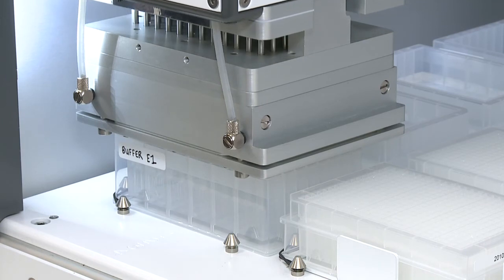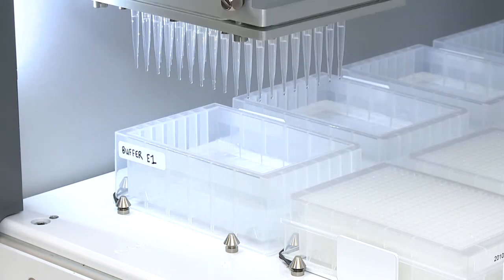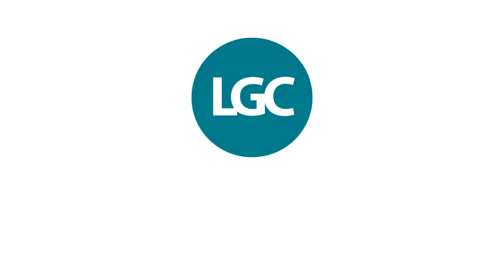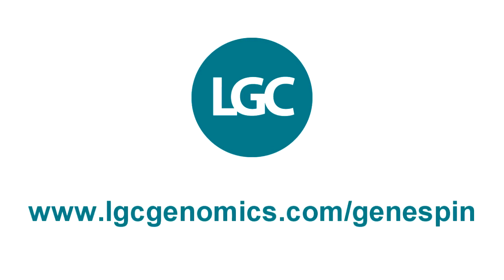If you have a particular need, we can develop further protocols to suit the way that you work, right out of the box. For more information, please visit our website at www.lgcgenomics.com. We'd love to hear from you.